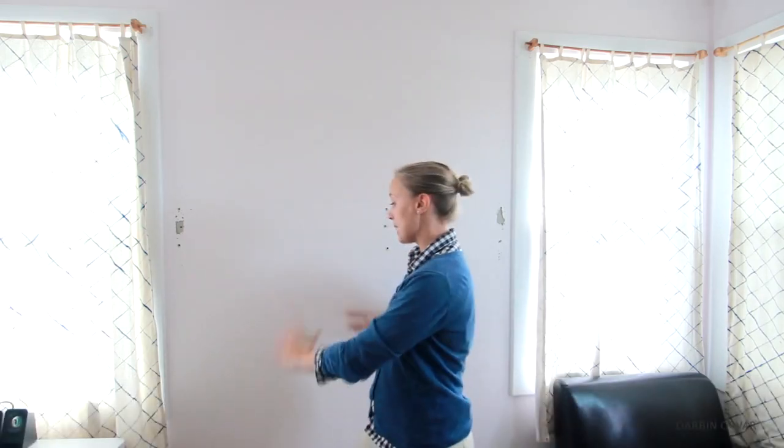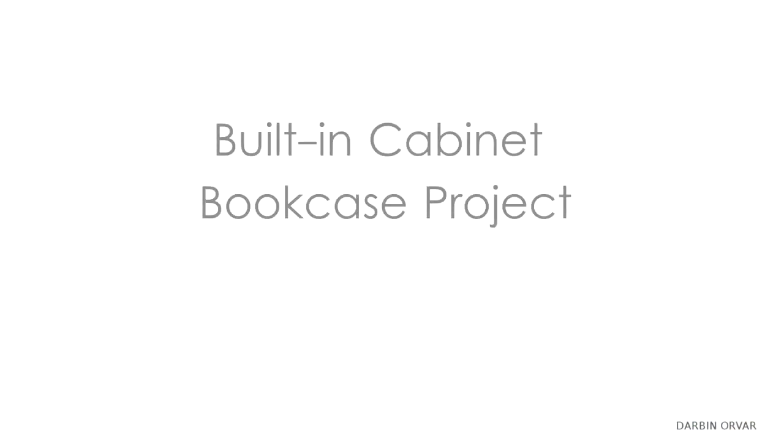Hi, my name is Lynn and this is the Darbin Orvar channel. This is the second video in my built-in cabinet bookshelf series that I'm doing in collaboration with Rockler. In this video, I'm going to build the cabinet base, the main frames, and the upper shelving unit. So let's get going. Throughout this video, I will be including some of the products that were helpful to complete this project that I received from Rockler.